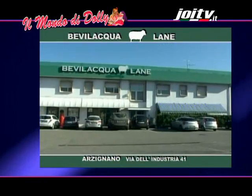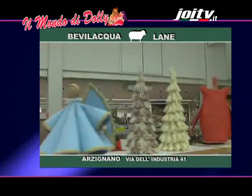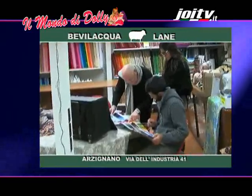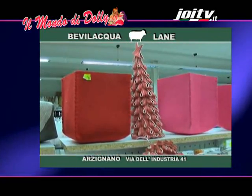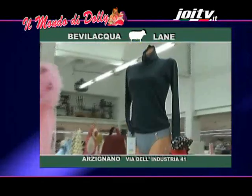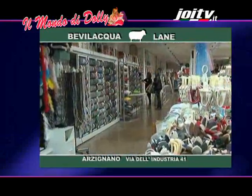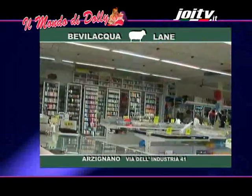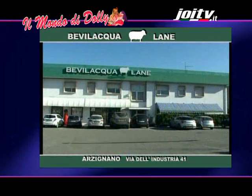Bevi l'acqua lane ad Arzignano in via dell'Industria 41. Da anni nel settore della vendita di accessori per l'abbigliamento, nei nostri negozi trovi lana, cotone, tessuti, telaietti e mulinetti. Cartamodelli per borse in feltro, in tessuto, in pelle ed ecopelle. Filati per ricamo e accessori, catene, anelli, manici per borse e molto altro ancora. Ti aspettiamo! Siamo in via dell'Industria 41 ad Arzignano, Vicenza. Bevi l'acqua lane!